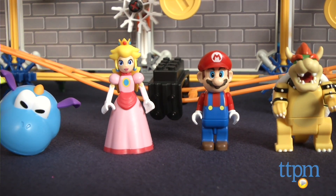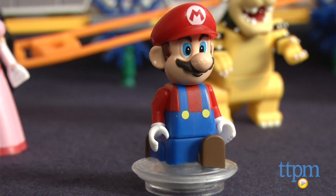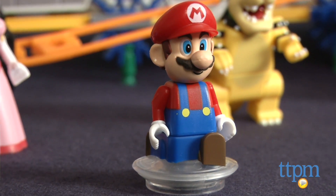The set also comes with figures of Bowser, Mario, Princess Peach, and a Draglet. The Mario figure comes with a jump disc base that can be used with the launcher to propel Mario.